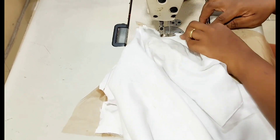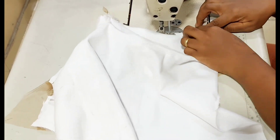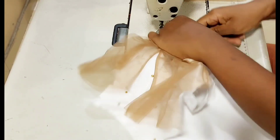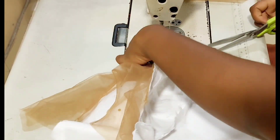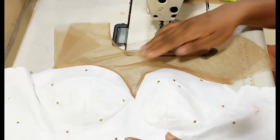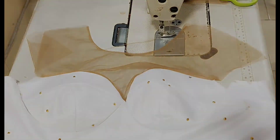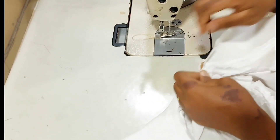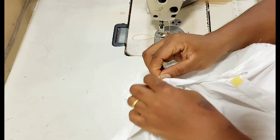Now I'm going ahead to stitch it down. Having stitched it down, this is what I have. I'm going ahead to stitch it properly and you can see it's looking very beautiful and lovely. Don't mind that little wrinkle by the center — by the time my client wears it, everything will relax.